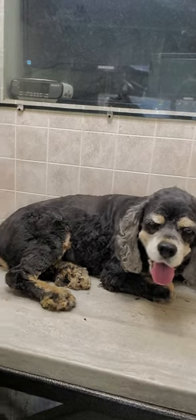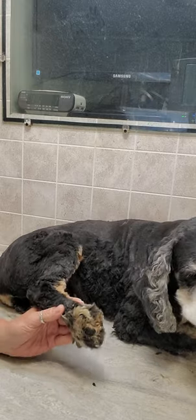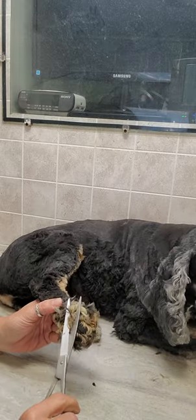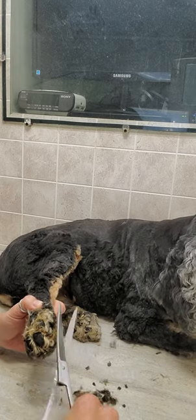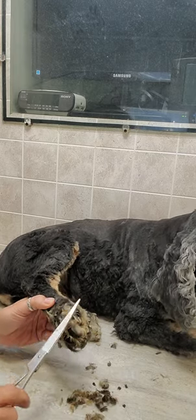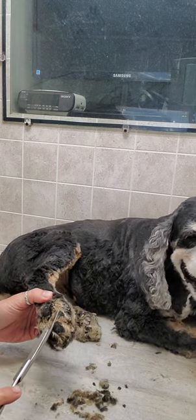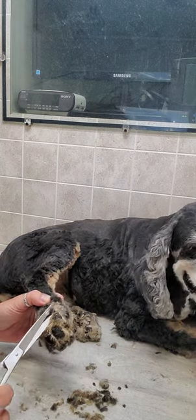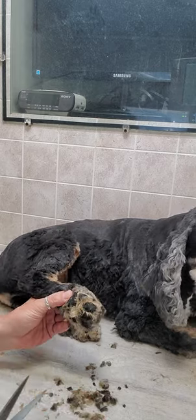Hi everyone, it's Lisa from Canine Clips Dog Grooming Tips. This is Arthur — Arthur is a Cocker Spaniel — and I'm just going to show you how I trim his feet. He is one of my senior dogs that comes to me. He's actually been coming to me for 12 years, and he is just over 12 and a half years old right now, so he's been coming to me for his whole life.